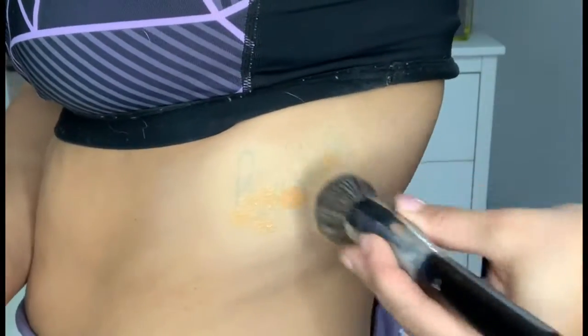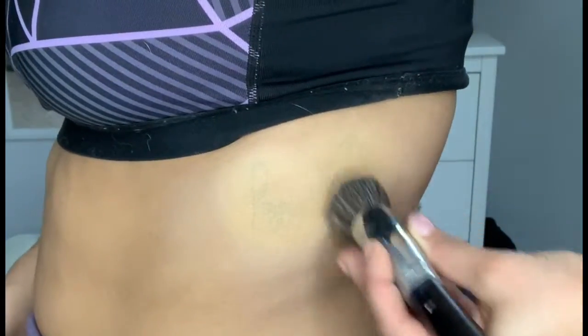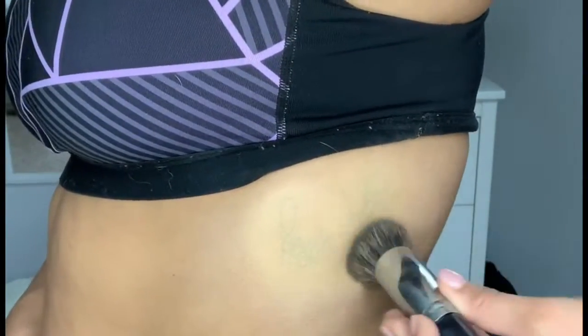Now going in with the liquid foundation, I just put that on the brush and I'm going to stamp that all over the tattoo. You do the same thing for your face. I'm just showing you the power of the product — it's amazing. So today I chose to use a setting powder and I just press that all over and it's going to keep your product on all day.